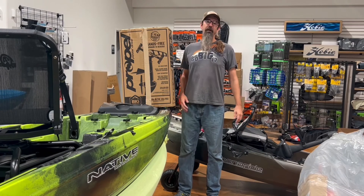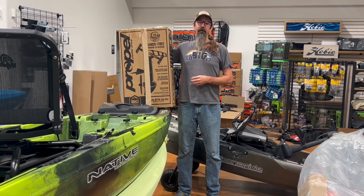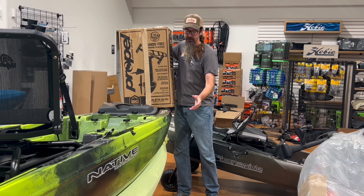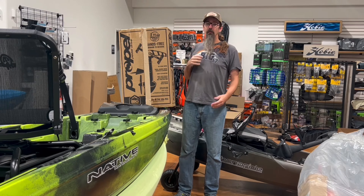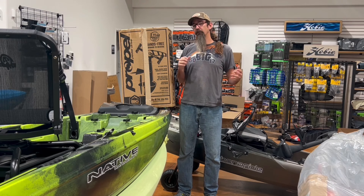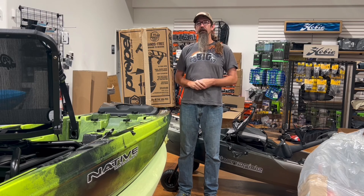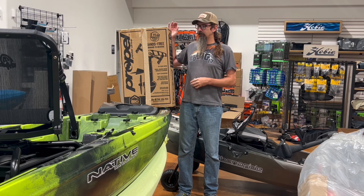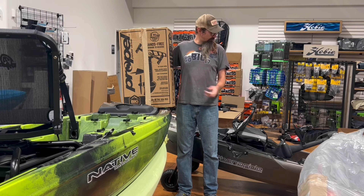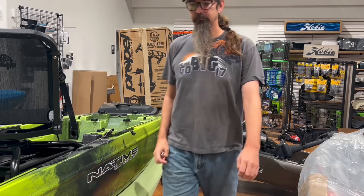This is Force with No Bad Days Kayak, and tonight we're going to put together a profile drive. Whether you're on a Native Titan X like this one, or a Bona Fide like the P127 behind me, we're going to go over the assembly, the correct way to assemble it, any issues, and simple things like where to find the serial number when you're registering. We're putting it together today for the Titan X — Bona Fide already has one. Let's get started.